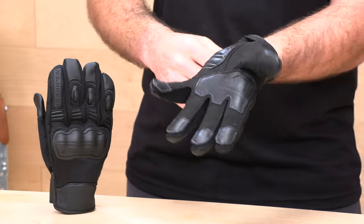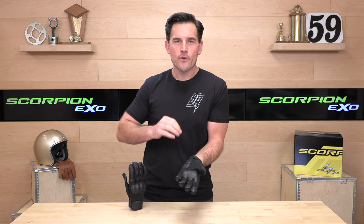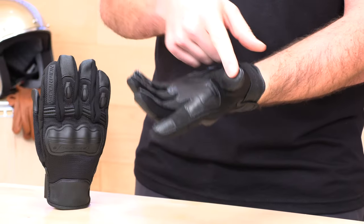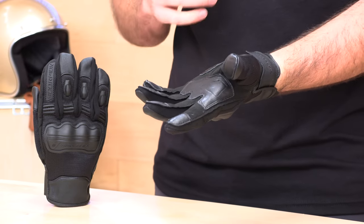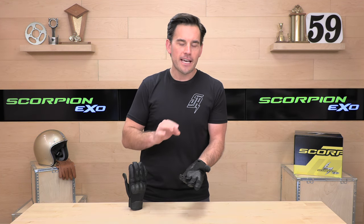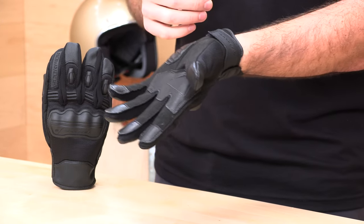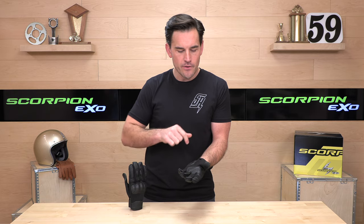Let's flip this over and show you the palm. The first thing we always like to touch on is touchscreen compatibility. They do have touchscreen panels in both the thumb and the index finger. When it comes to motorcycle gloves and touchscreens, they allow you to get into your phone and maybe move the map around. You're not going to be sending texts — they're just not that precise — but you will be able to work your phone a bit.